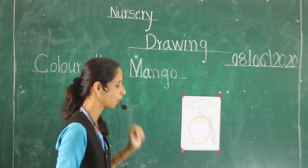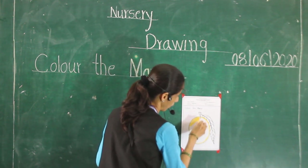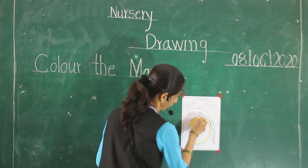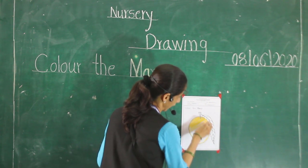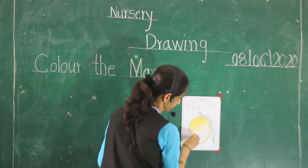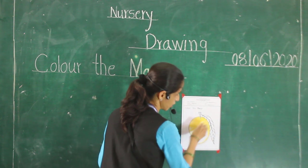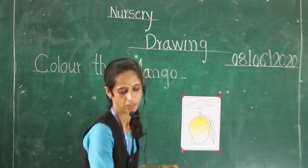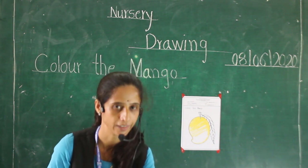First do this outline, and afterward color this picture. Which color is this? This is yellow color. Yes.